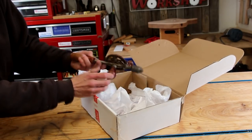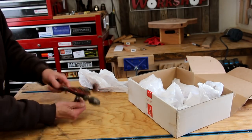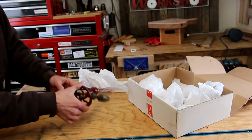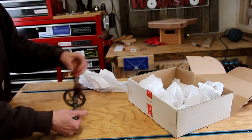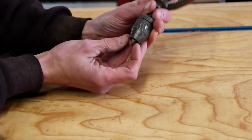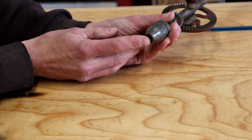My initial inspection looked pretty good. Everything looked like it was there and all the parts and mechanisms operated smoothly. But then I noticed a small problem — the chuck appeared to be missing the springs that hold the little three jaws into place.